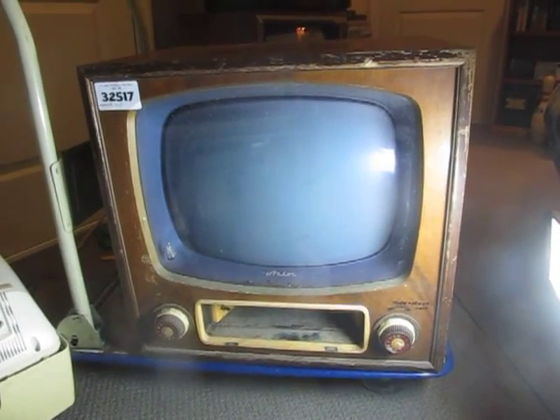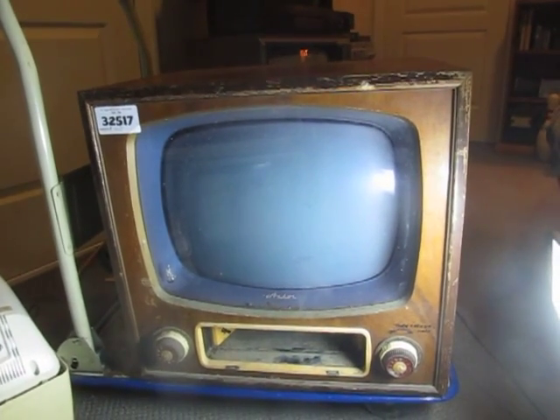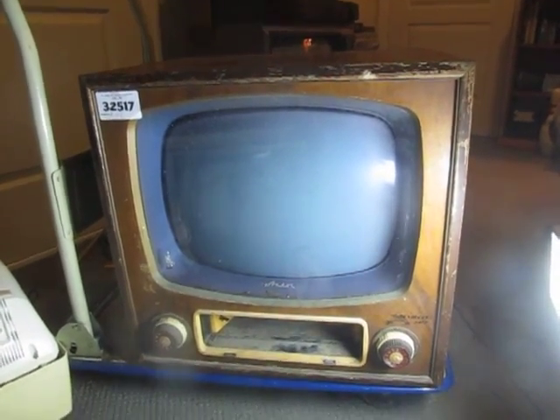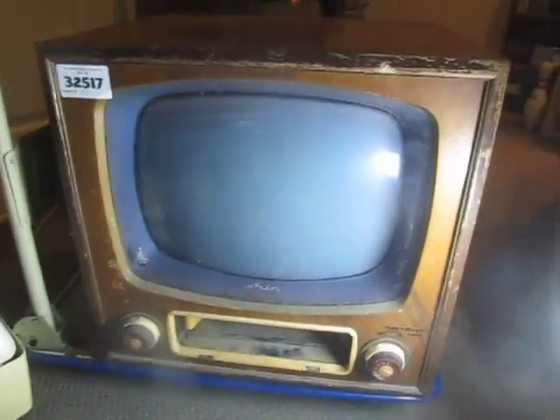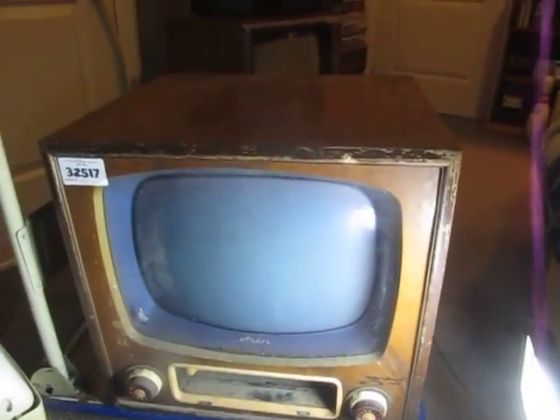Hi all, Chris here with a new find. It's a 1956 Aster SJ television. From memory it uses 23 valves and was one of the first Aster televisions at the time — their first model, I believe, and one of the first in Australia.